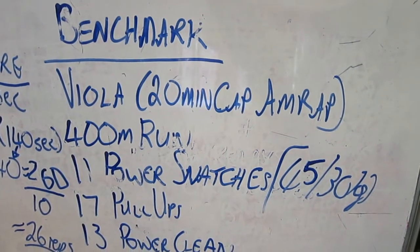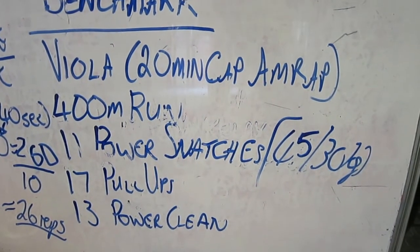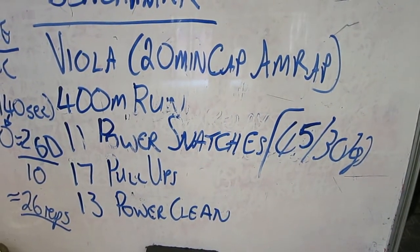Today's workout was Biola. It's a CrossFit Hero workout where you need to do a 400 meter run followed by 11 power snatches, 17 pull-ups and then 13 power cleans.